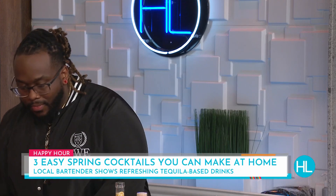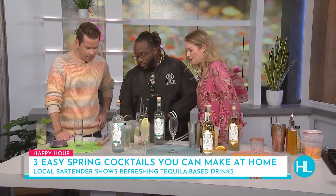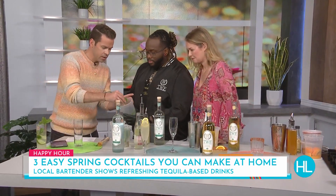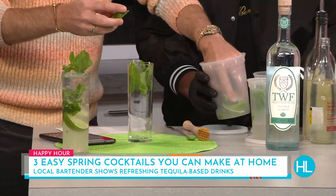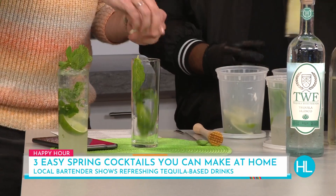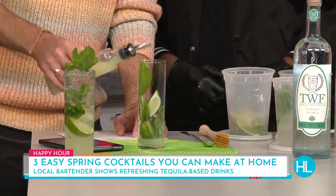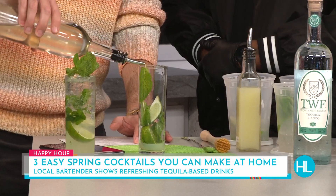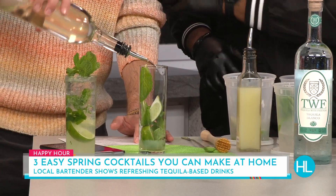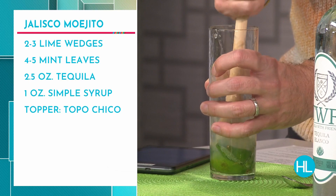Let's start with the Jalisco Mojito. All I need you to do is just grab a pinch of mint in the glass, and about two limes — just throw them in there. Hold it for about two seconds. Then we'll muddle it. There's nothing like mint and fresh lime — I think it's good for the soul. Now take some ice, fill it about halfway, and give it a little swirl with the bar spoon, pulling it all the way down to the bottom.